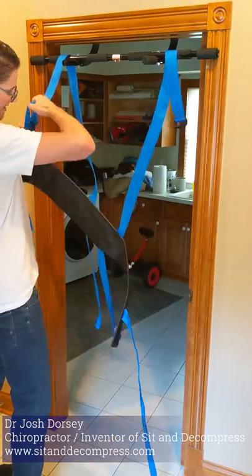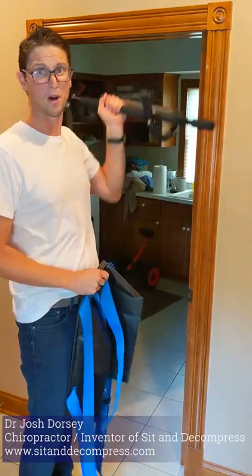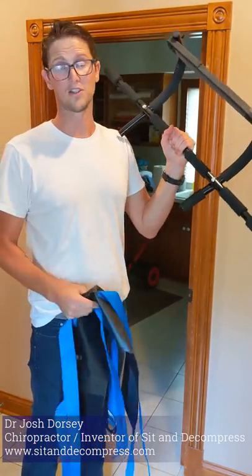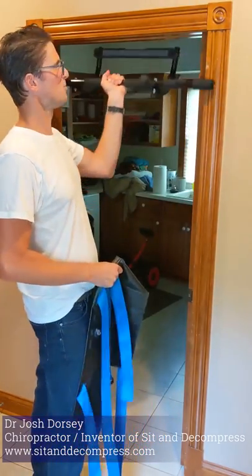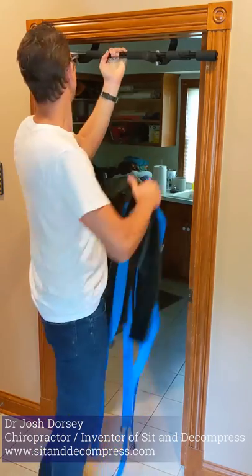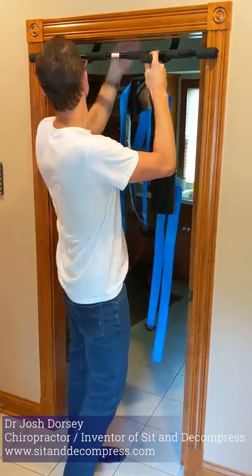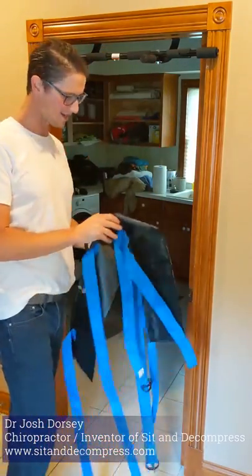Let's take it down here and show you how easy it is to set up. Some people already have chin-up bars in their house. If you don't, we can sell these to you. This is just a doorway chin-up bar — if you look on Amazon or Walmart, you can get them there also. Put it in the door. Make sure it's attached to the back, nice and strong and sturdy. It's not going to come off.